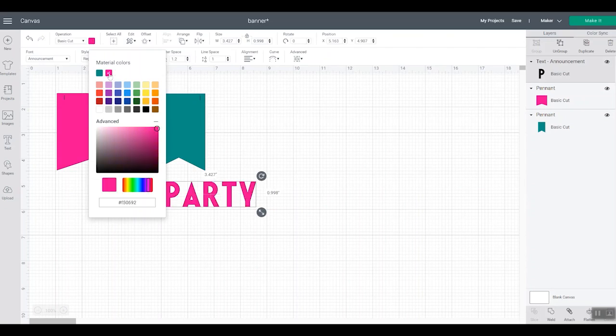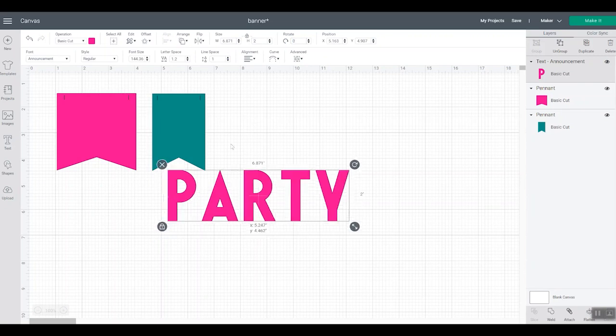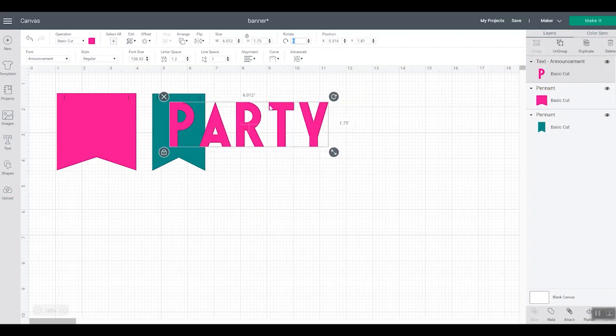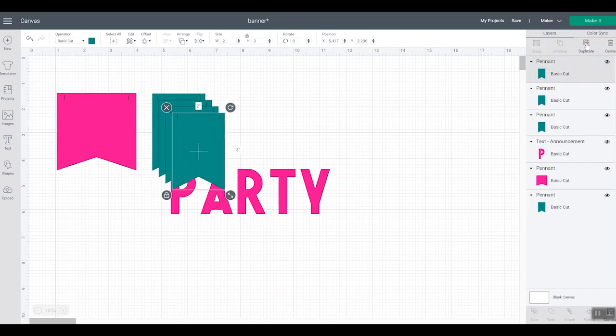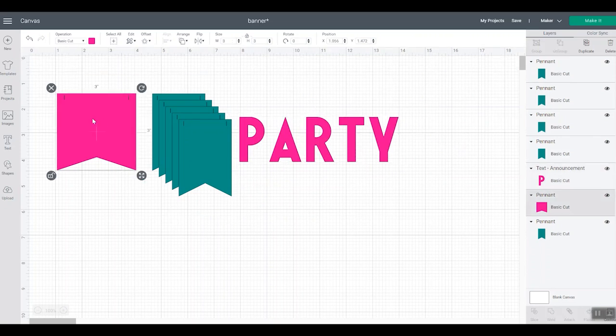I'm going to make that pink, and I want those to be about two inches tall — see how those look. Maybe a little smaller. So that P looks good on that flag. We can leave this word together because we're going to cut them out of two sheets of paper anyway and glue them together. But we will need flags for each of our letters, so we need five flags — click duplicate and make five flags. Now I have five flags for each of my letters.